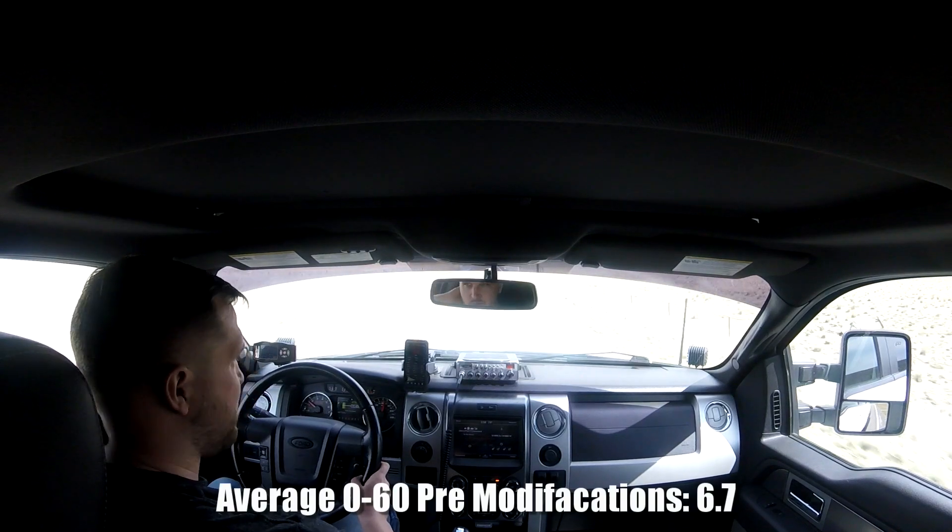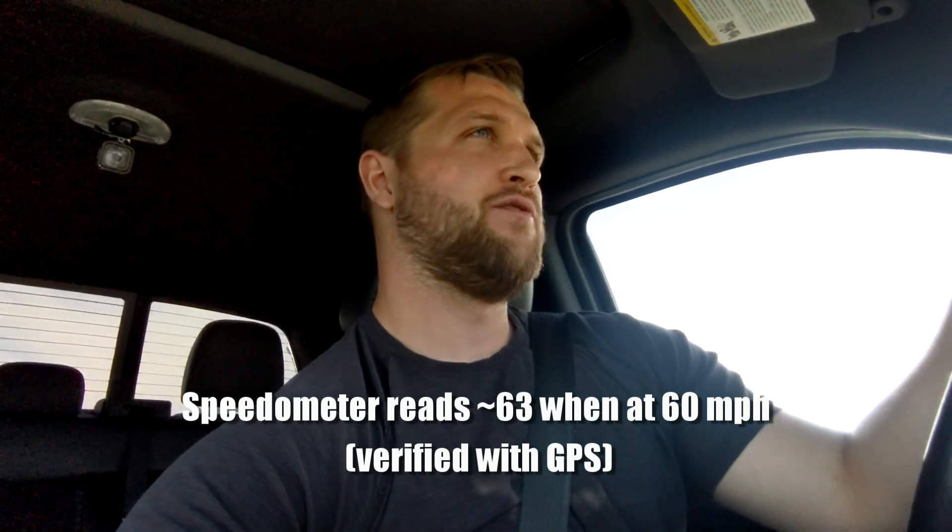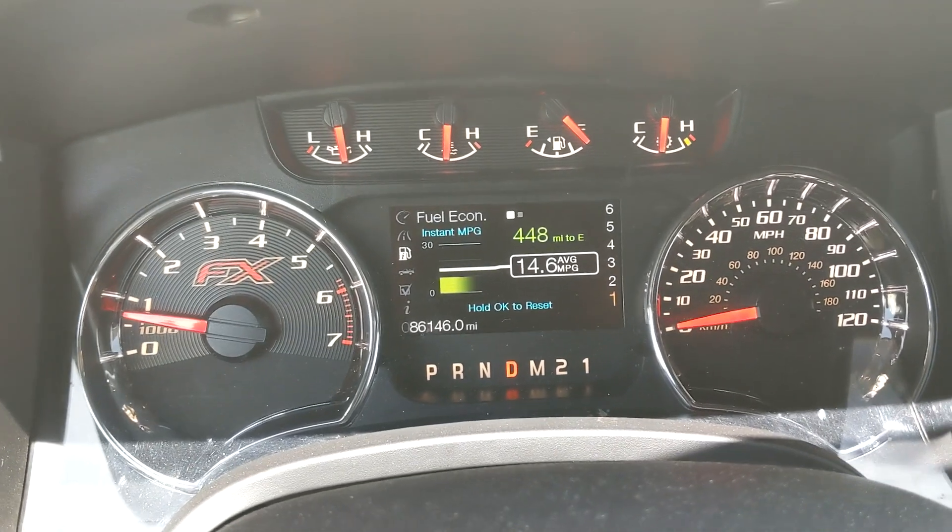The next clip will have the mods done and we'll run again. I'm having a ton of issues getting a consistent time with the phone app — probably inaccuracy of the GPS. There's about a second difference in times for consistency. I'll do a couple of pulls showing the speedometer, verify how far it's off at 60 mph, then count frames in the video to get the time.